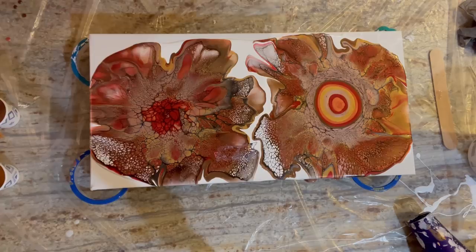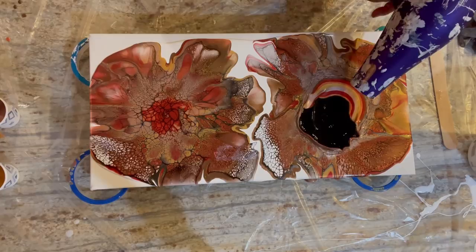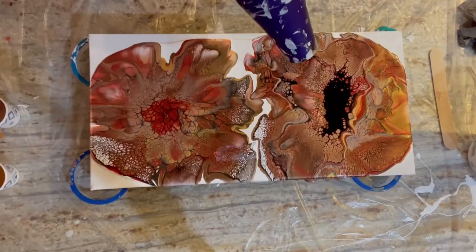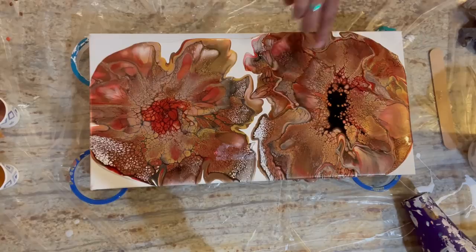There we go — calling them all again on this first bloom, take two. Got my little double layers going, kind of grooving on that.